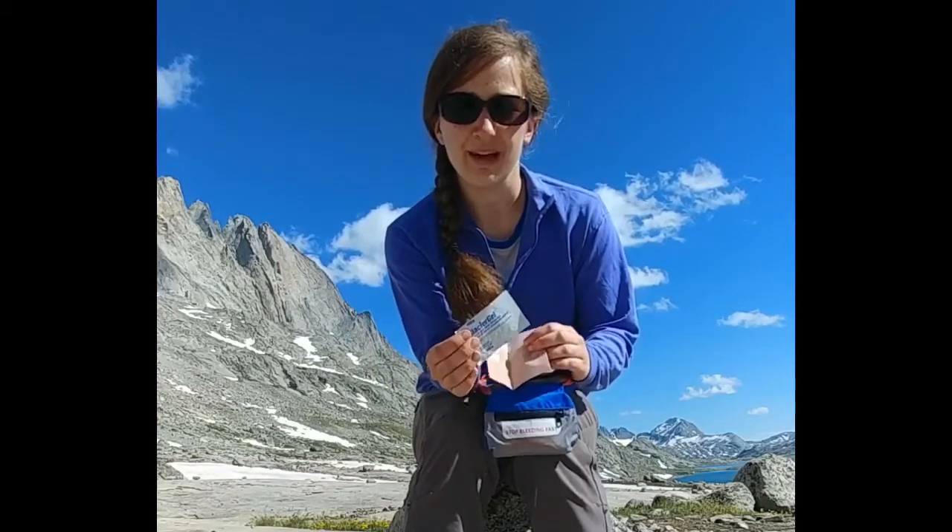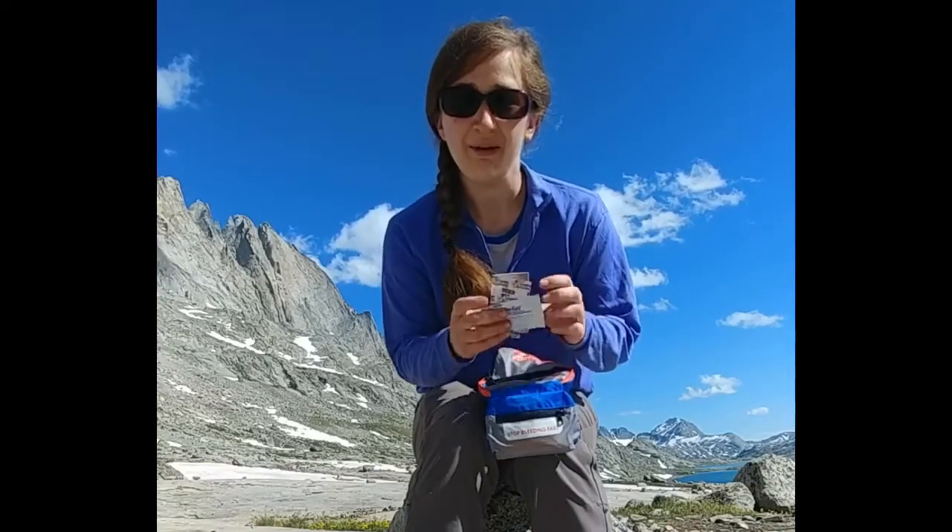I personalize it for myself just by adding a little bit of glacier gel. It's really important to personalize your kit with what you need. Anyway, thanks for letting me show you.